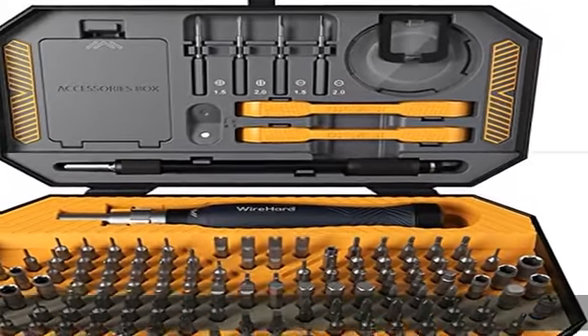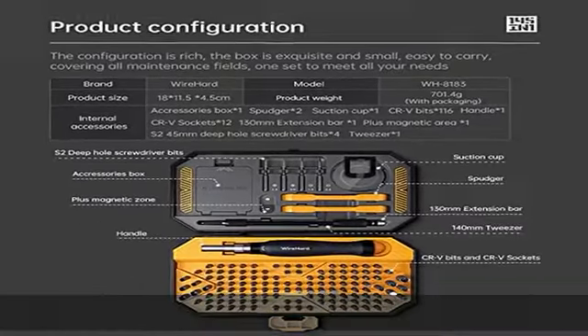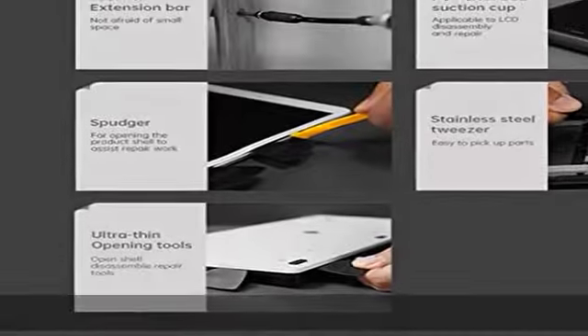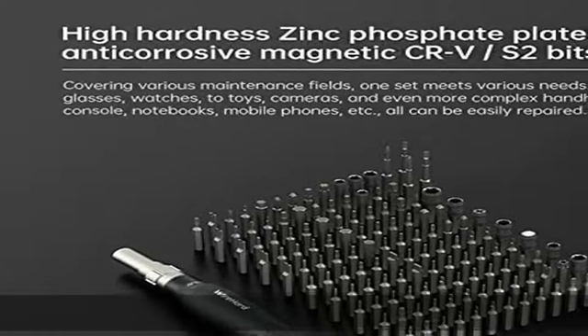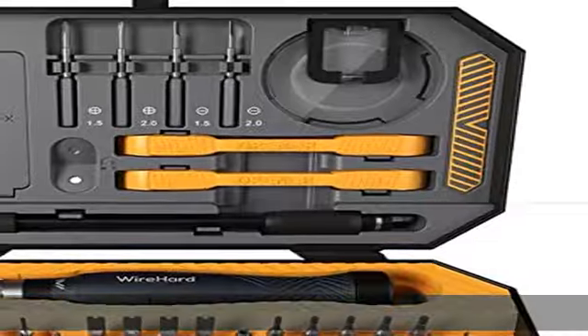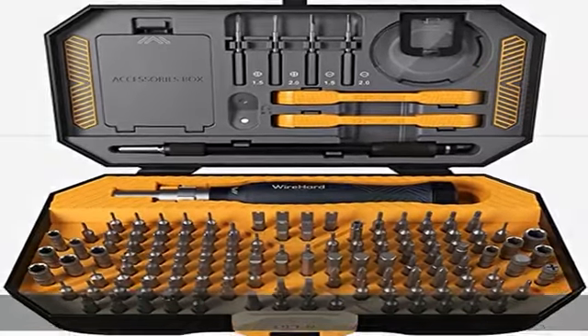Compatible with most devices: it is compatible with all kinds of iPhones, iPads, laptops, desktops, tablets, game consoles, toys, watches, glasses, and all modern electronics, kitchen gadgets, furniture, and DIY jobs.